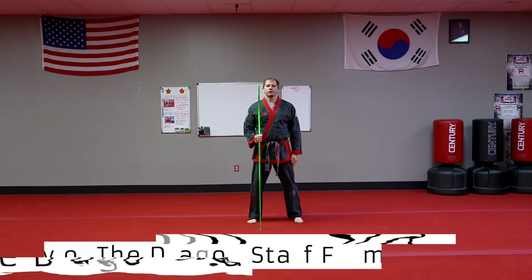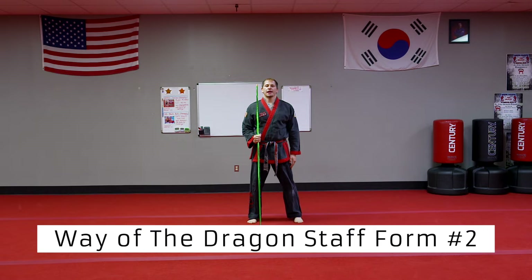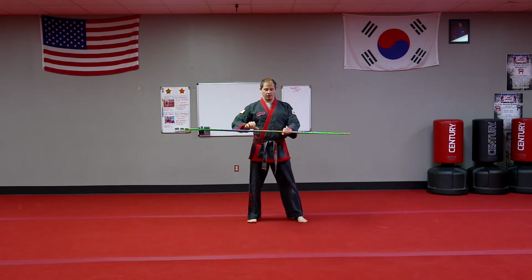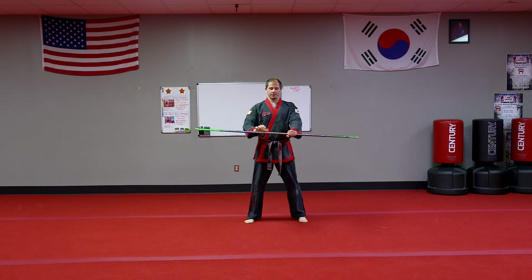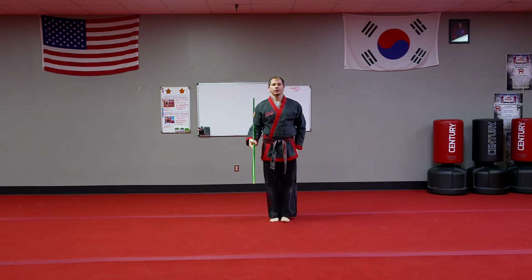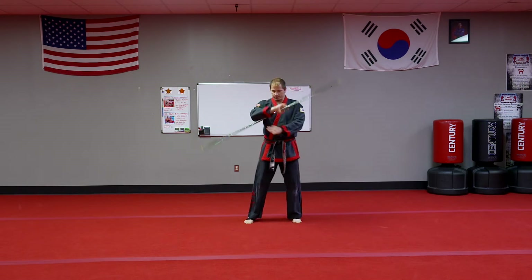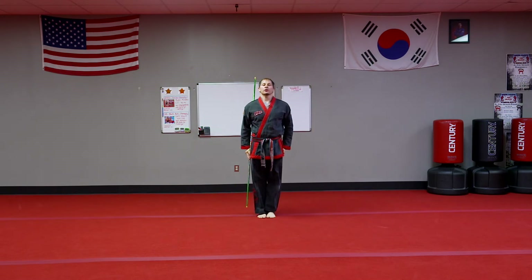This Staff Form is called Red Dragon Staff Form Number 2. It comes in at our second degree black belt level. It's going to be a combination of mostly traditional grip this time, instead of our normal switch grip like our first form, but it does have a couple switch grip elements. Starting from a regular grip, the Staff is going to start underneath our arm in our attention position.